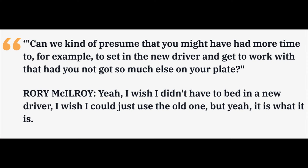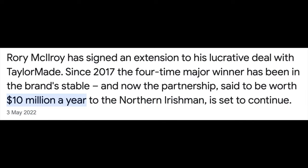Before I go any further into this review of the HD driver, I'd really be interested to know what you thought of Rory's comments regarding his driver's performance after the Players Championship. I found it an odd one — we all like to blame our tools at times — but when you've signed a multi-million pound contract, it wasn't what I expected to hear from Rory. I'd be interested to know what you think.